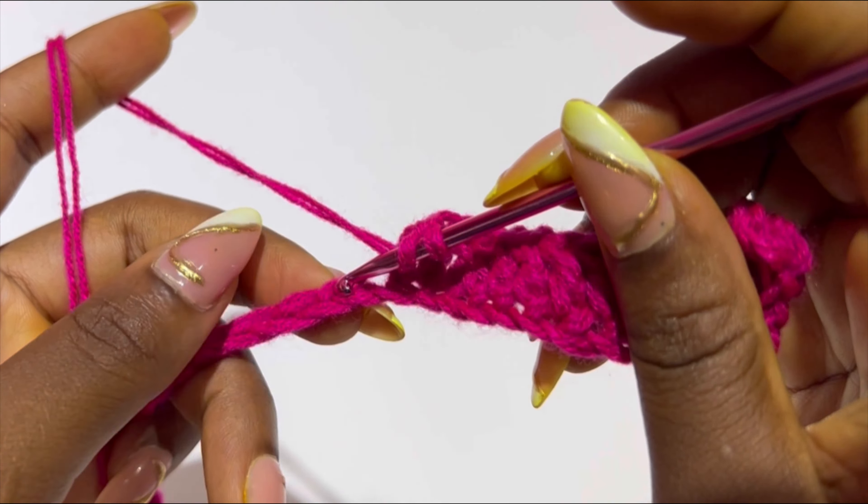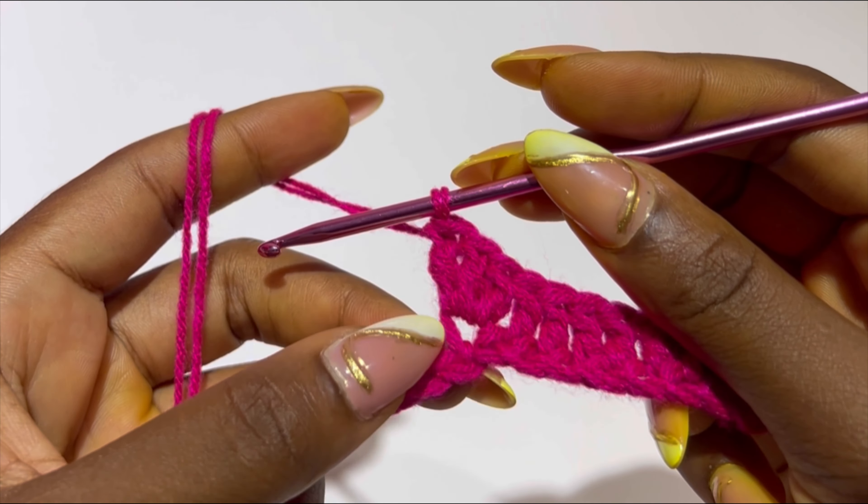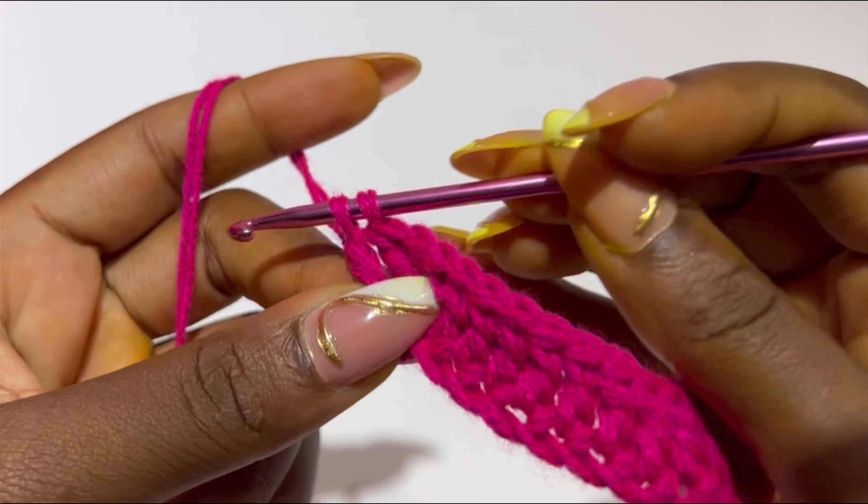After those 12 double crochets, in the next stitch you are going to make three double crochets in the same stitch. So on the 13th stitch you are going to make three double crochets. Then you are going to continue making a double crochet in each of the following 12 stitches.